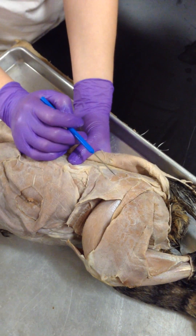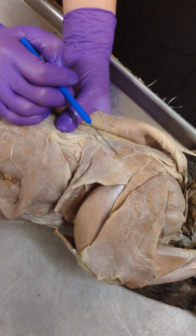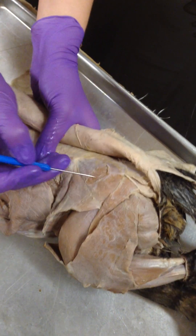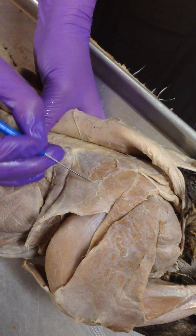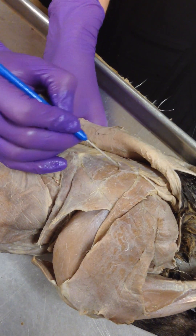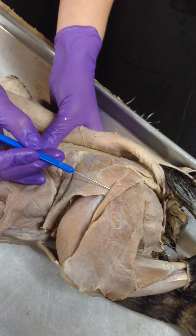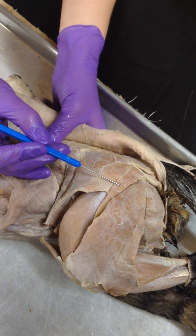And underneath your gluteus maximus, right here — you see it? This little guy? Your gluteus medius. Gluteus medius. Gluteus maximus. They might overlap — you see they're overlapping. There's a line right here, and the gluteus maximus kind of overlaps the gluteus medius. Everyone always goes off of this muscle to find them because they're directly above it, but you don't need to know what this muscle is. Don't get confused with it.